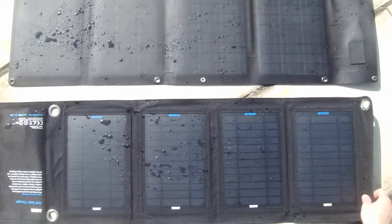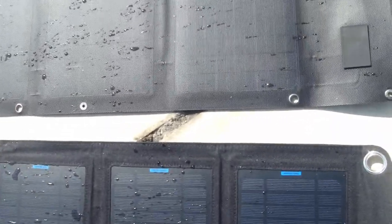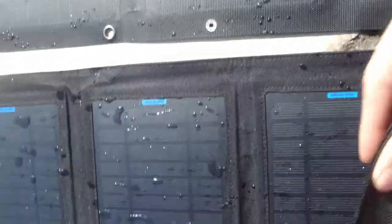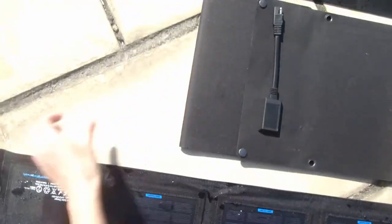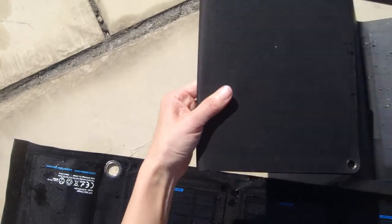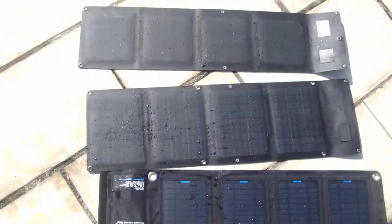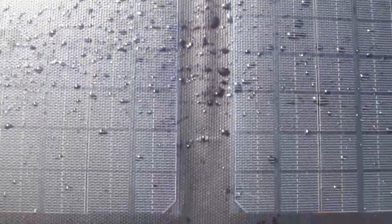The ETFE solar charger is more lightweight and thinner than PET, making it tougher and more portable for hiking, camping, traveling, and other outdoor activities. Overall, it is better than PET as a solid solar charger. It's very lightweight and convenient for carrying while hiking. In the outdoors, you don't need to worry about your mobile phone running out of power — you can easily charge it with the solar charger anytime, anywhere. This product is also the best choice for solar DIY series projects.